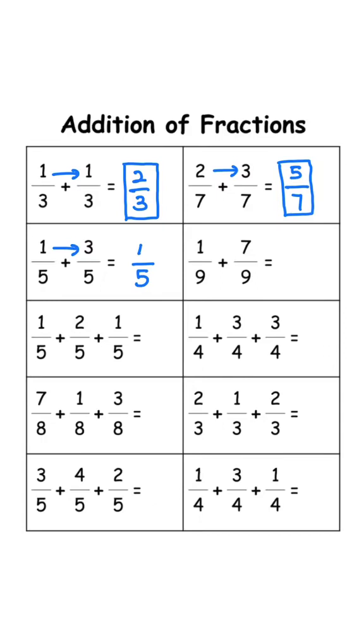Keep the denominator 5. 1 plus 3 is 4, answer is 4 over 5. Keep the denominator 9. 1 plus 7 is 8, answer is 8 over 9.